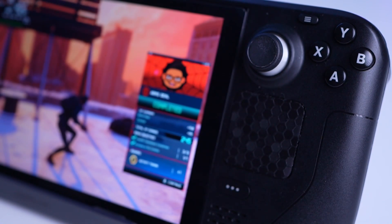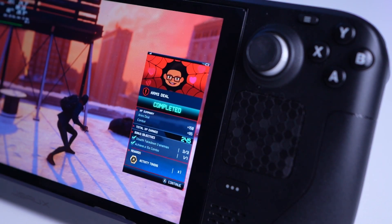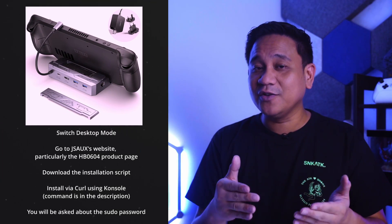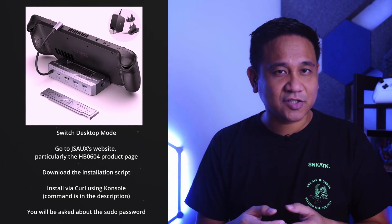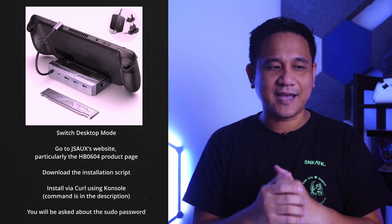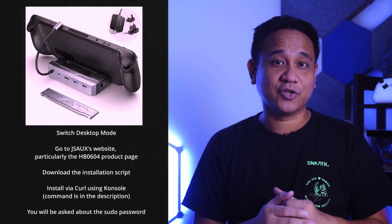Before I start, if you have this specific docking station with an installed M.2 SSD, you may want to boot to SteamOS, enable desktop mode, download the script prepared by JSOX, and follow the instructions. This will automatically mount the SSD after installation.